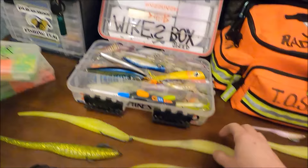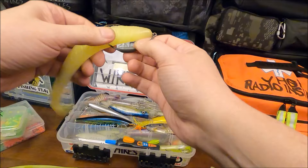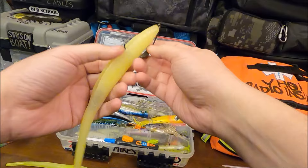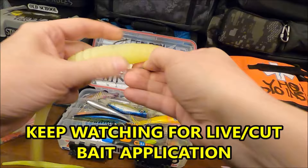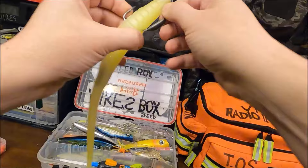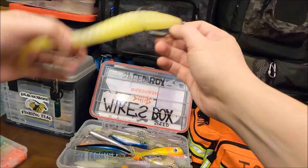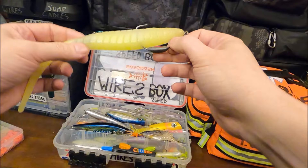If you look down here at my BKDs and how I have them rigged up — I want that point sticking out just about that much. I'm not going weedless, so I don't need to bury the hook down inside. I want it to stick out exactly that amount, so I add a bead right there. You can control how much of the hook sticks out. After a few casts without a bead, it will just slide all the way down to the point — the curve of the hook forces it down that way.